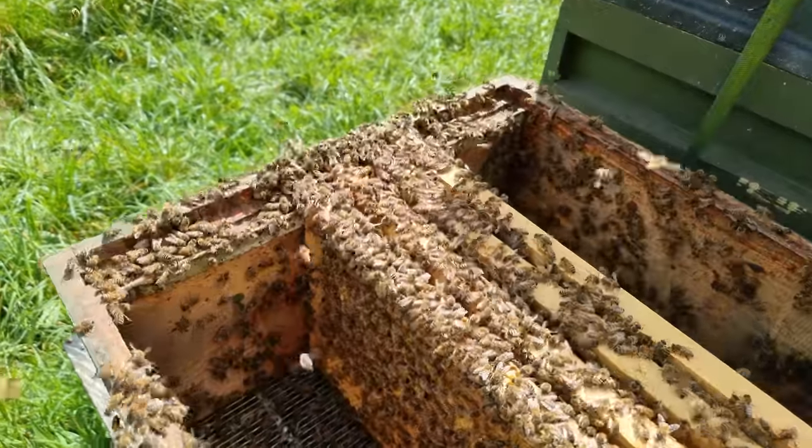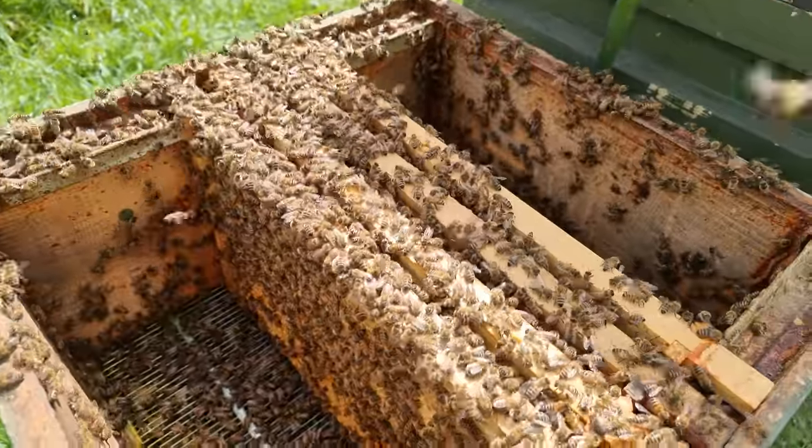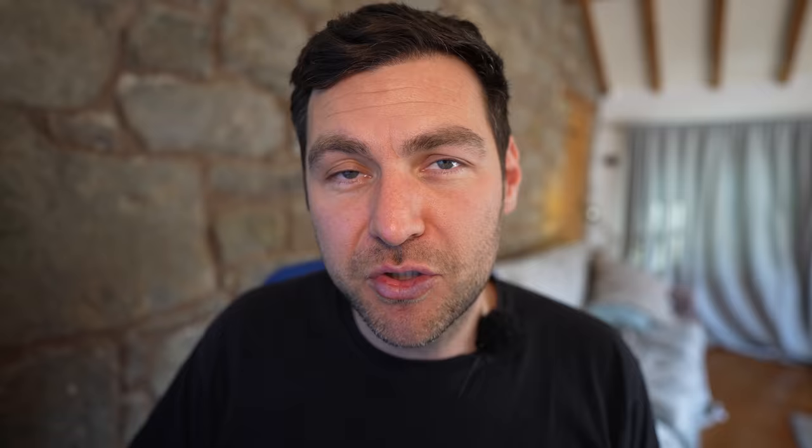The other variant is doing some form of walkaway split. I don't like walkaway splits — they cause quite a lot of issues in my view. What you need to work out is when there is going to be availability of sexually mature drones that those queens can go out and actually mate with.